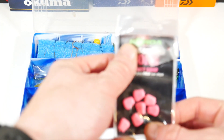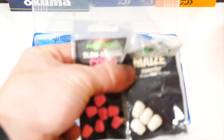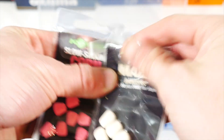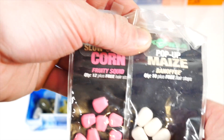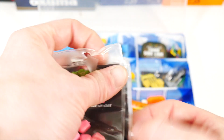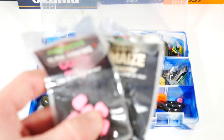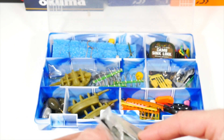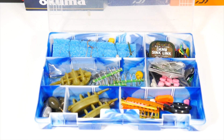Over here I've got my fake corn that I got on Big Carp Tackle, and this stuff really actually does work. I'm surprised to say — I'm very glad I got it. This squid one, this fruity squid — I put it on a boilie and I think it may have helped me catch a pretty large catfish. I just keep those in that section; it seems to be a pretty decent spot to have them.